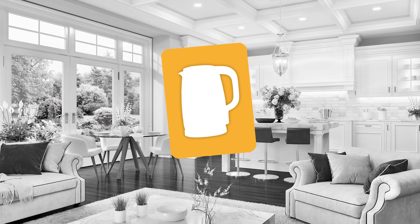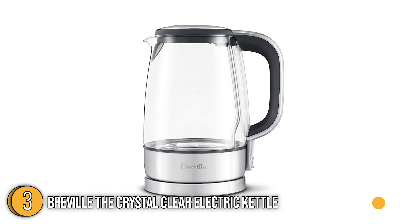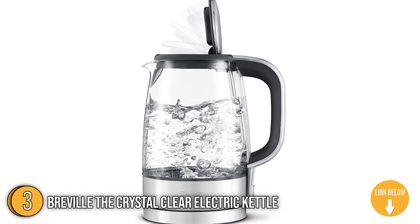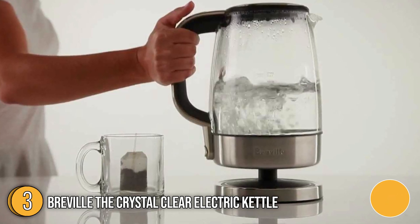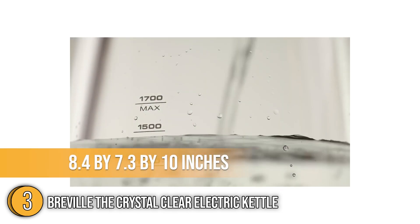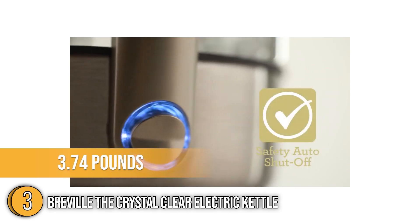The third best non-plastic kettle on our list is the Breville The Crystal Clear Electric Kettle. Prepare your favorite pot of tea, French press coffee, or cup of soup quickly and elegantly with this kettle. It has a sleek and modern appearance with a great exterior accented by stainless steel mesh-effect trim near the bottom. It comes in a variety of colors including white, cream, and black, with toasters to match. It measures 8.4 x 7.3 x 10 inches and weighs 3.74 pounds.